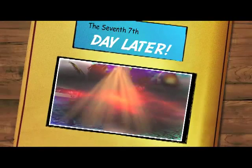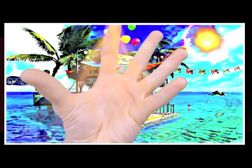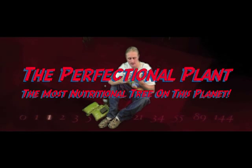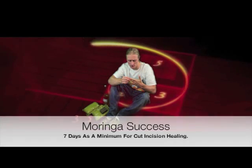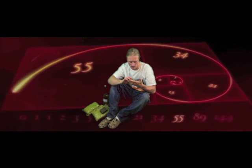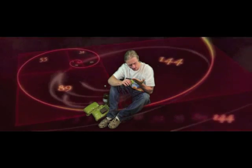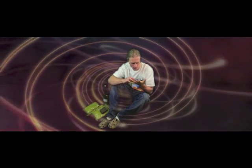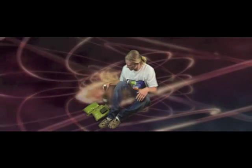Here we are, it's day seven, a week later, and look at my hand — isn't that incredible? It is completely repaired, completely healed, completely back to normal. I will say there is still a bit of numbness in my index finger right there, but aside from that it is completely healed. There will surely be some sort of scarring tissue.